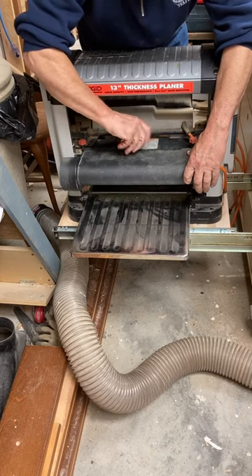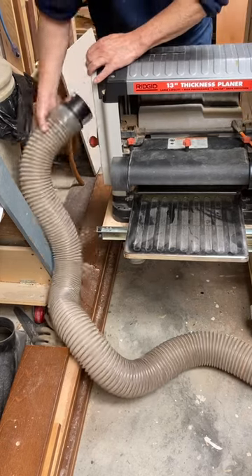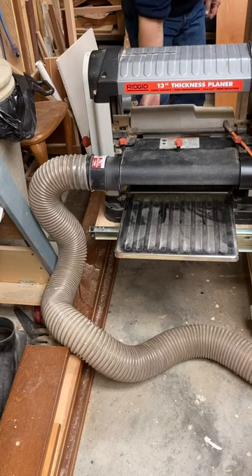The planer itself weighs about 75 pounds, so I can just slide it out of this drawer, hook up the chip collector, and hook up my vacuum to it.